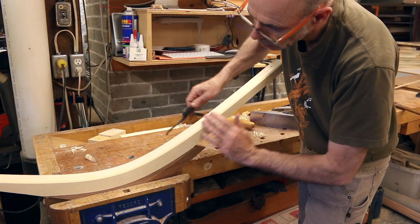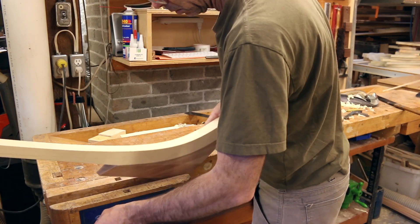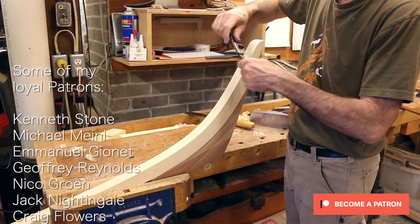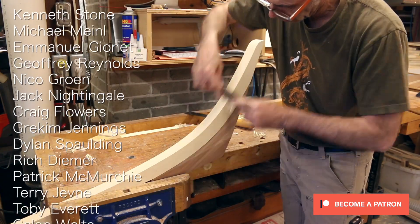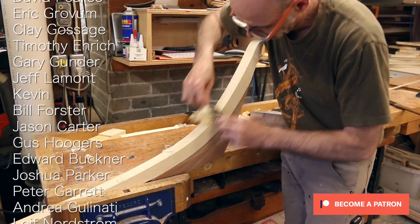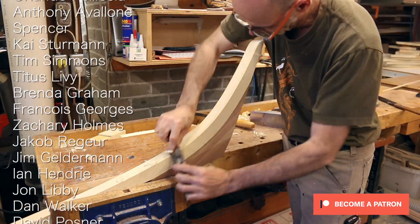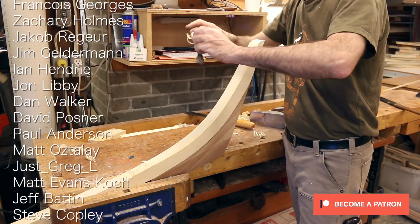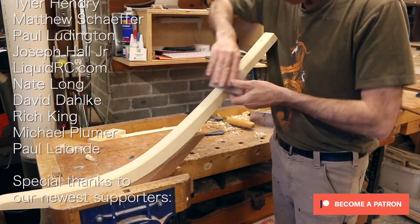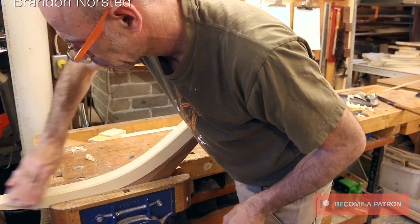As I finish up the shaping on this stern knee, I just want to thank all of my viewers who watch these videos, like them, share them, and comment on them. I also want to thank all of my supporters on Patreon, whose monthly contributions make these videos possible. If you'd like to join me on Patreon, you can find links in the corner or down in the description.